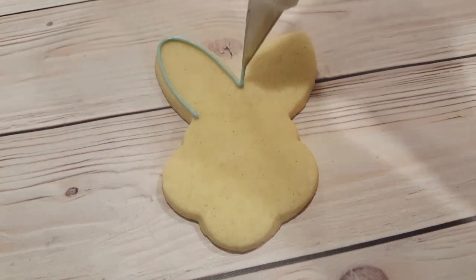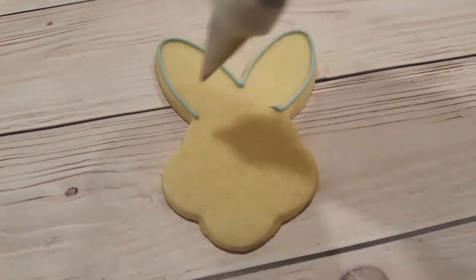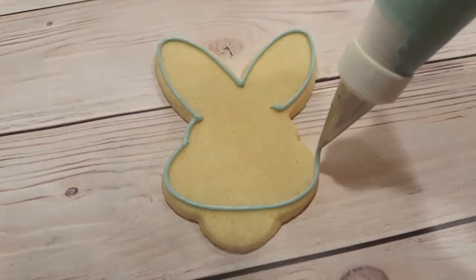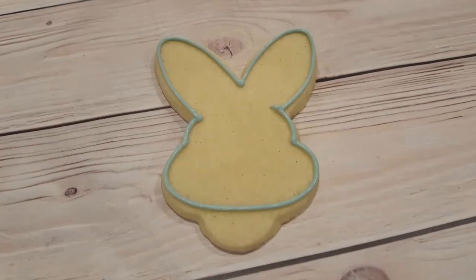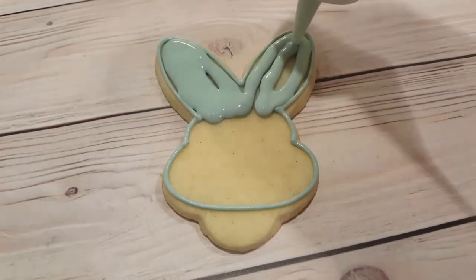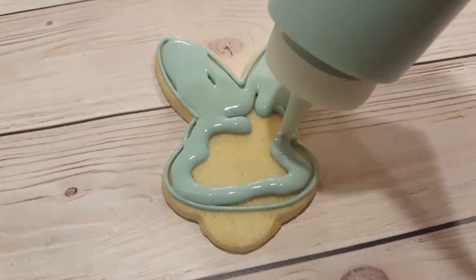I'm making three different colors, and I'm starting off with a vintage blue. To make this color you can mix together a little bit of sky blue with a touch of brown or black just to mute it a little bit. This is a piping consistency with a number two tip, and I've just outlined the entire bunny, disregarding the bottom. The actual shape of the bunny is a bunny face.